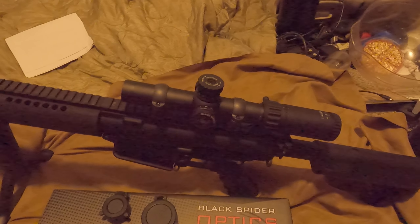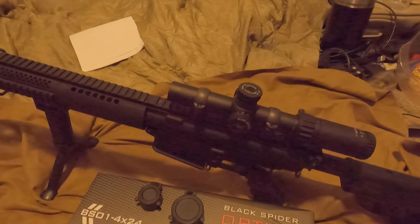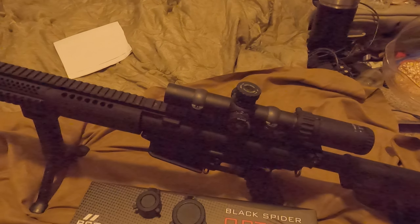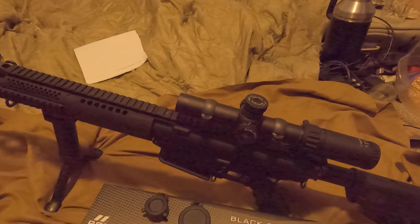This is a very similar optic. It has eight brightness settings and three night vision settings. The illuminated reticle is red.